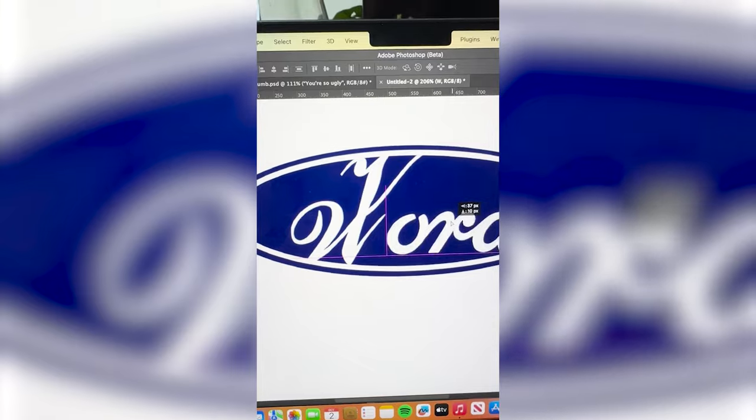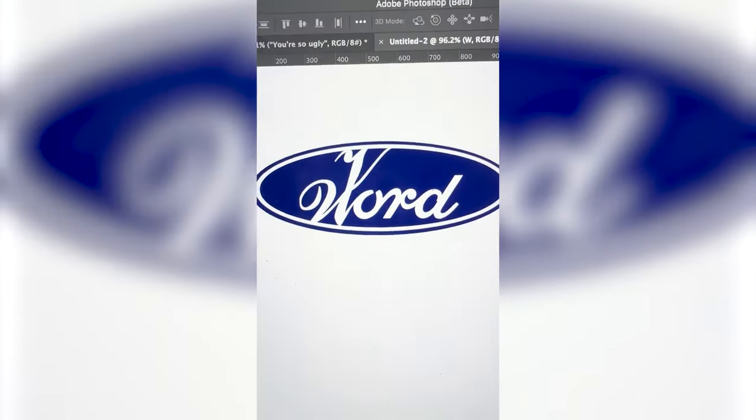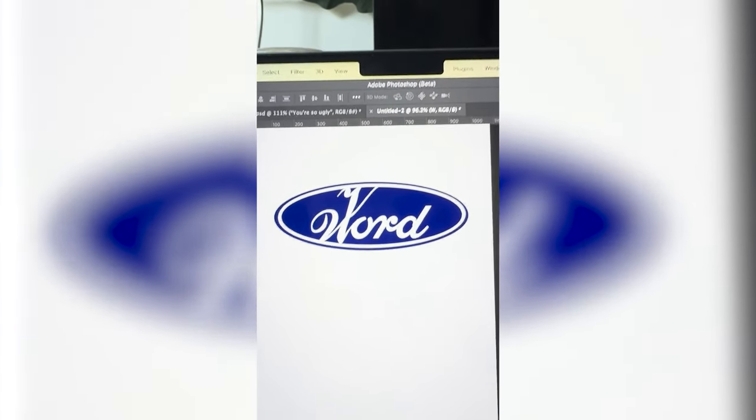Now I'm just gonna bring in the original ORD from the Ford logo, and here is the final result. I don't know if this is one of my favorite mashups of all time, but it definitely got the point across. I'm thinking if you had to pronounce this one, it would be pronounced like 'V word,' like 'oh my word,' something like that. It's not my favorite, but let me know what you think about it in the comments.